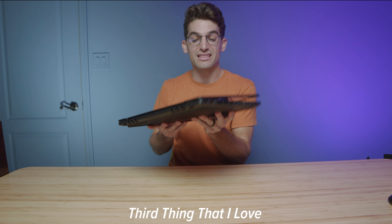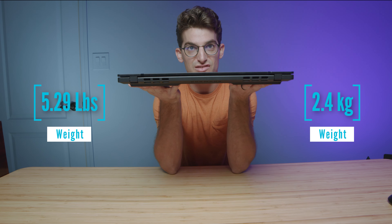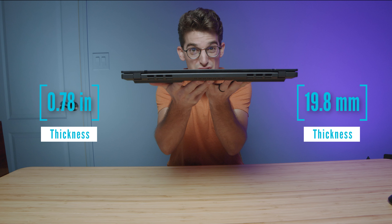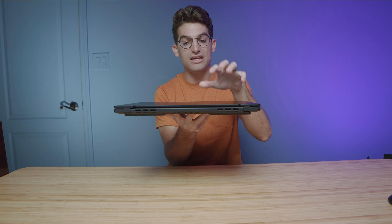The next thing is that it's thin and light for a 16-inch powerful laptop. The amount of performance they pack into this chassis is fantastic. It's not the lightest laptop you'll ever own, but it has an RTX 3080 Ti in this model with an i7-12700H, two upgradable RAM sticks, and two M.2 slots that are swappable.